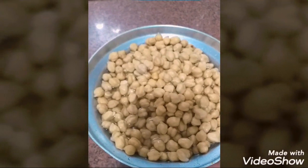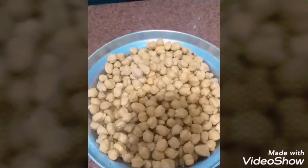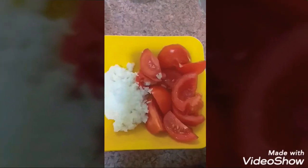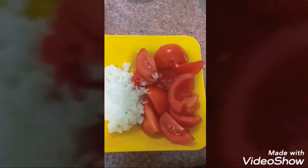معنا هنا نص كيلو حموص، جبته ونقعته وكنت بغير المية بتاعته من وقت للتاني، لانه لازم يشرب المية وعشان ينزل المرارة بتاعته. بعد ما نفش معي، جبت مية سخنة متغلية وحطيتها في الحموص، ومعي بصالاية وثلاث اربع فصوص طوم، هنفرمهم في الخلاط.